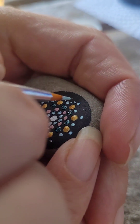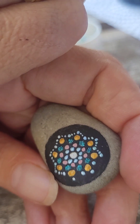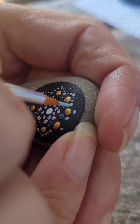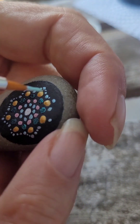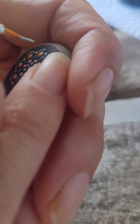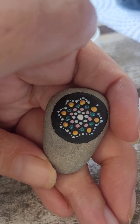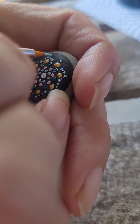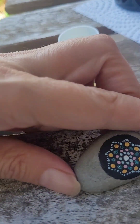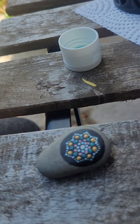Sorry, my cat is brutal. Those are the final dots there. Let me wash my brush off. I'm trying to keep it so you can see how things are going along the way.